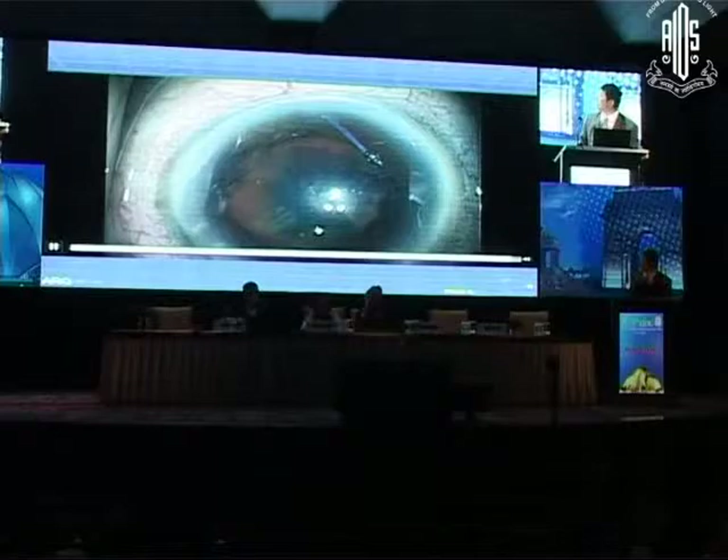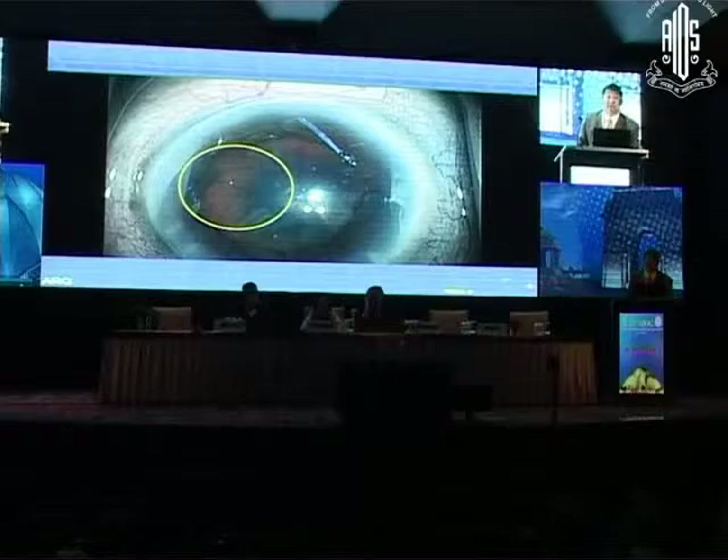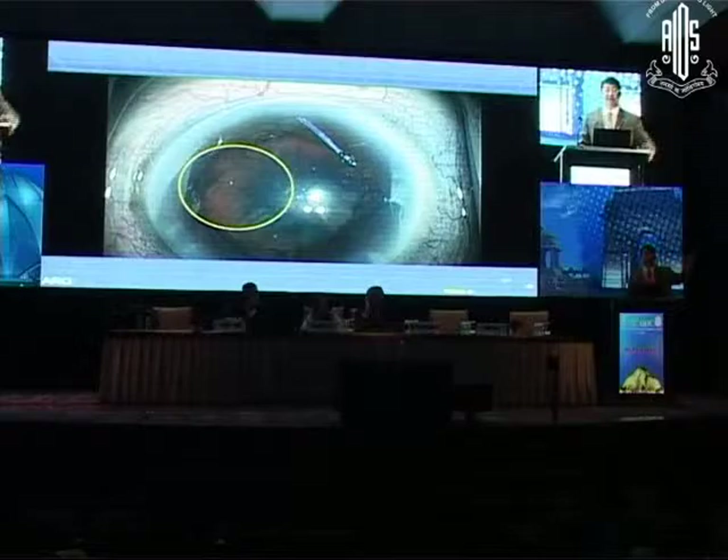Can we put in capsule dye now under the viscoelastic? That's most people. So we put in the dye, hoping to visualize the capsule. We put in viscoelastic. But I'm a little worried — there's a little bit of an edge here. Do you see that edge? It's a little clear right there — that looks like a little piece of capsule. Why is there this edge here? Any thoughts? So you think it's a tear in the anterior capsule? How many think it's a tear in the anterior capsule?